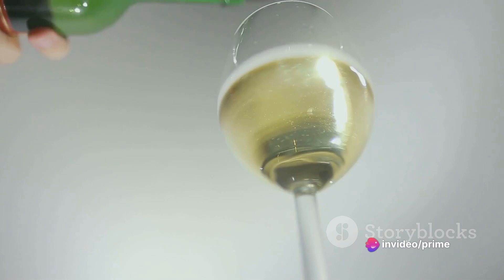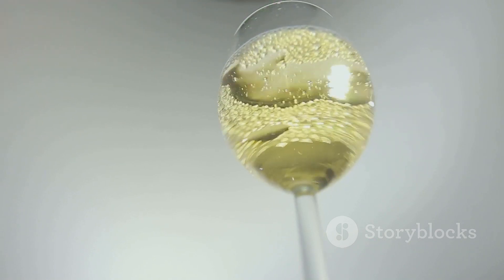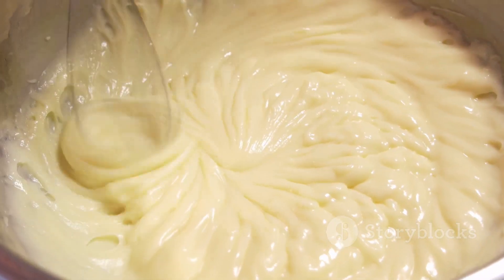We'll add some creaminess with 1 cup of heavy cream and finally, round it off with half a cup of freshly grated Parmesan cheese. Got everything? On to the cooking!